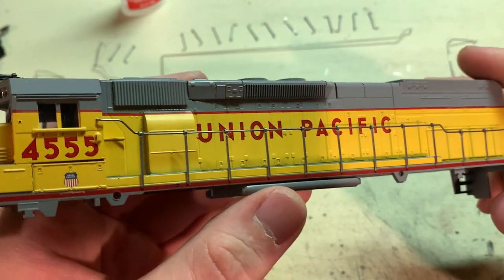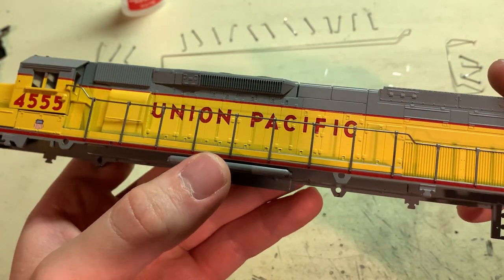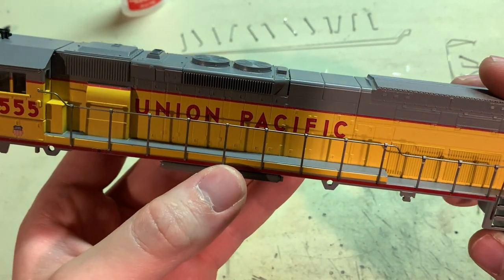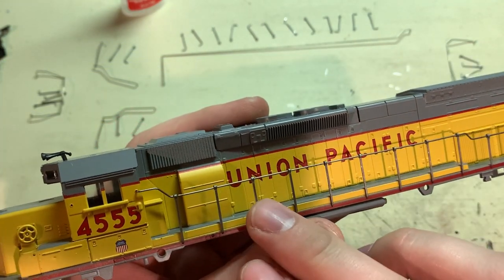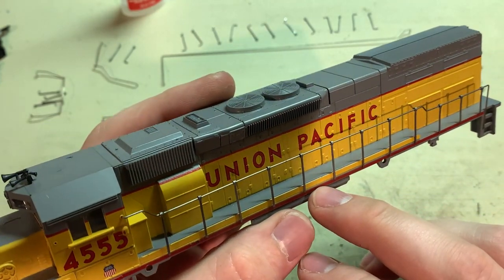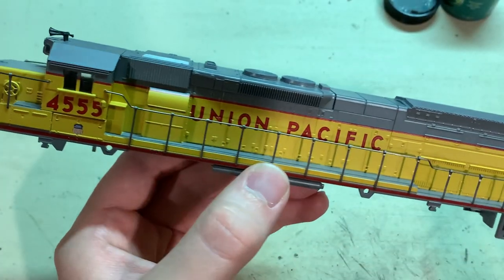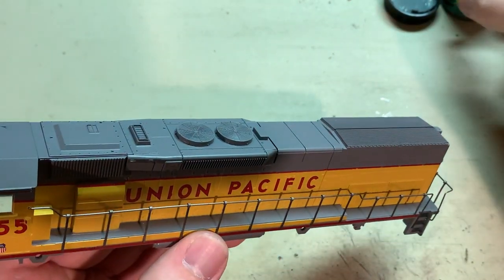Since these handrails are made from steel they're susceptible to rust, so I would definitely recommend painting them. I'm going to paint mine, and if you want to keep the bare steel look I would still recommend at least brushing them with a bit of clear gloss. Now with all the handrails glued down and right where I want them, I'll give them a quick brushing of paint.